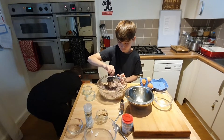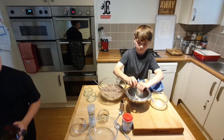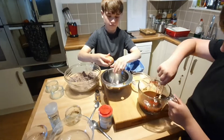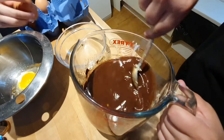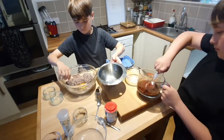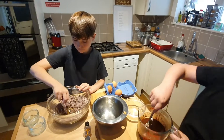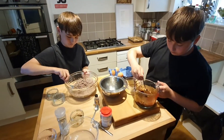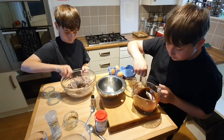He's going to keep adding the other eggs now — second one in. Cody's going to give his chocolate and marge another good stir to see how well that has melted. He's going to mix it all around. You just need to put it in the microwave for short periods to ensure that you don't burn your chocolate. Then Tristan's going to add the last egg.